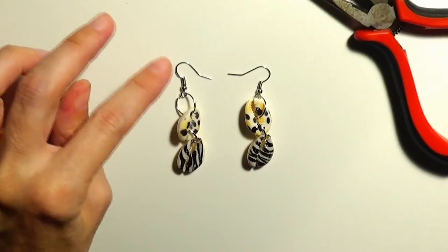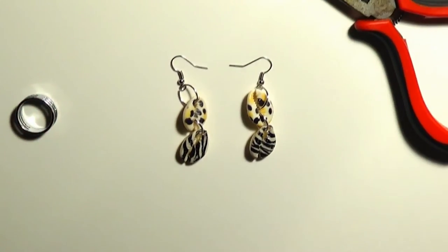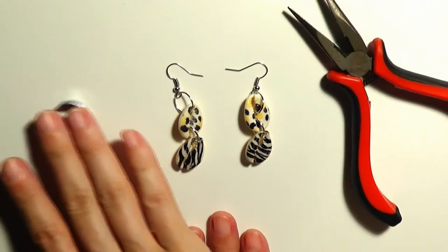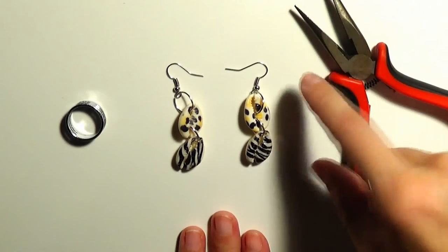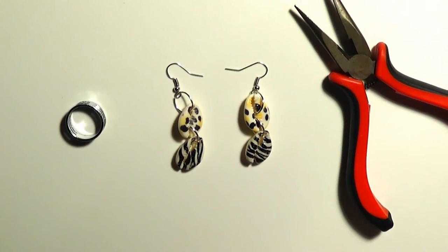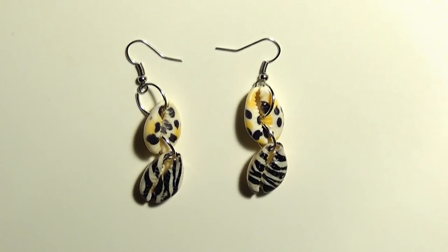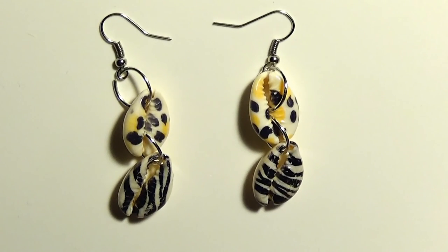Now our animal print earrings are both ready. As you can see, it is very simple to make a pair of animal print dangle earrings with just two simple tools — the pliers and the jump ring opener — and a few findings: the jump rings and the fish hook ear wires.